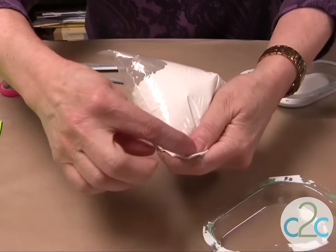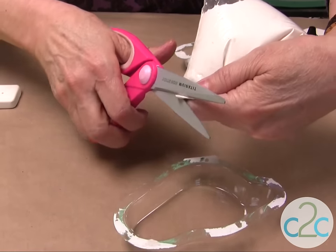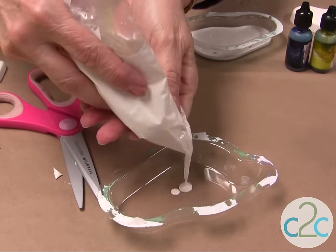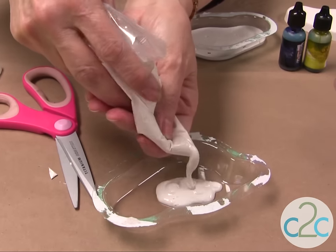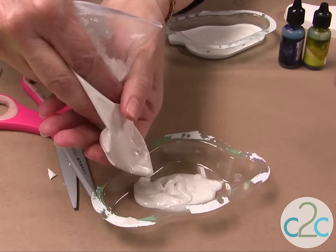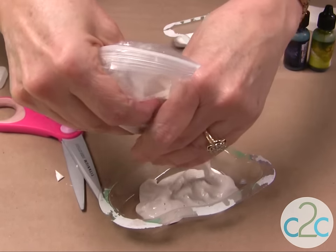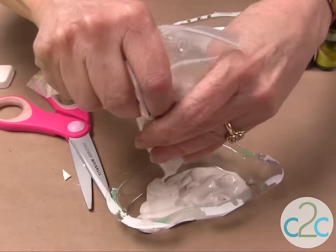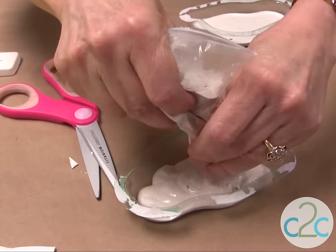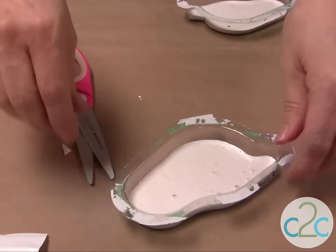Then you're just going to cut the bottom corner of the bag and fill it up into your mold. Make sure it's real nice and smooth.